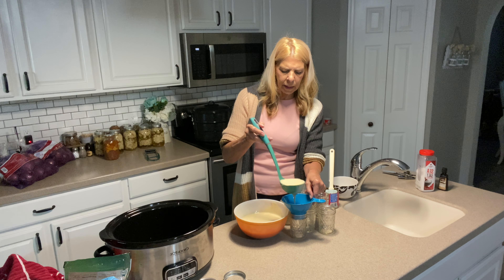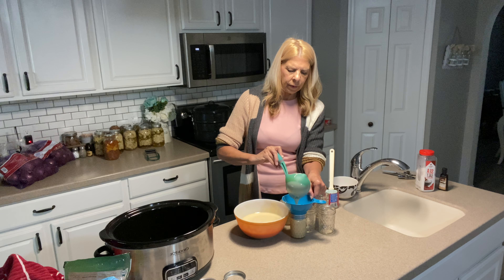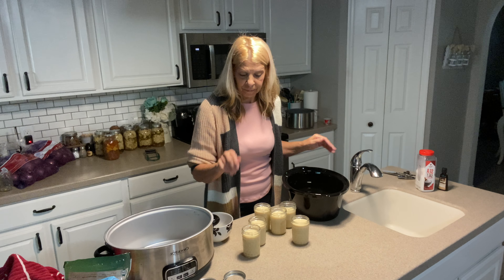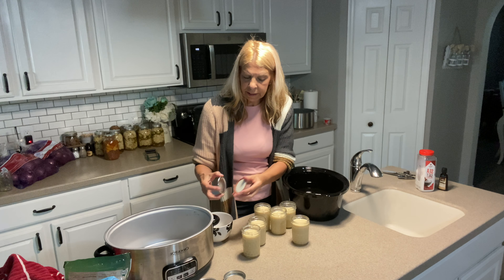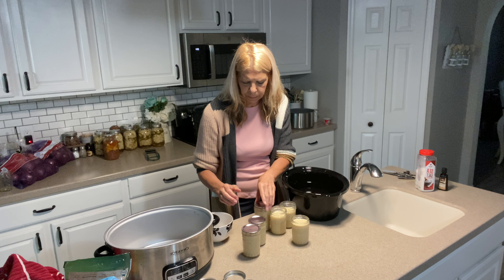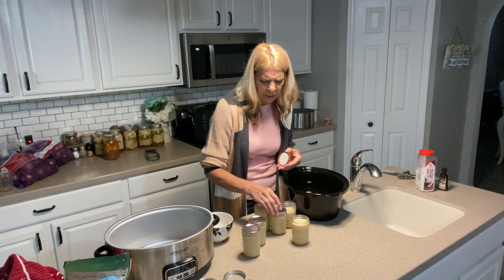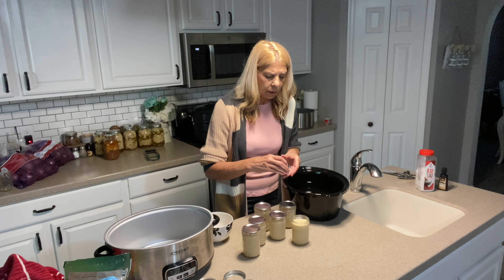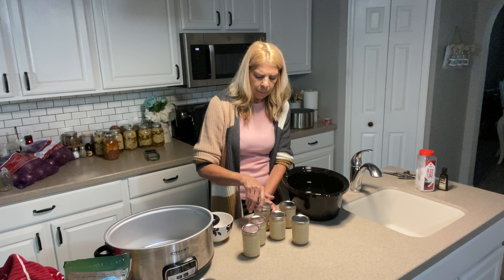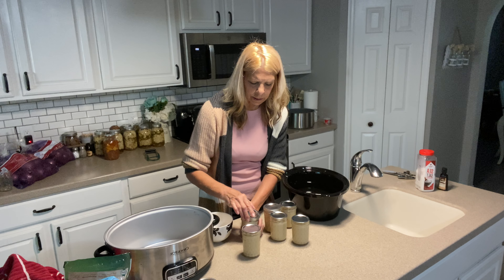I'm going to see how many this makes. Now we are going to take our lids that we have cleaned, as well as our jars, and just place them on top of each jar. This looks like it made about six eight-ounce jars. I am going to make some four-ounce jars as well before Christmas so that I can have some for sale and some as gifts.